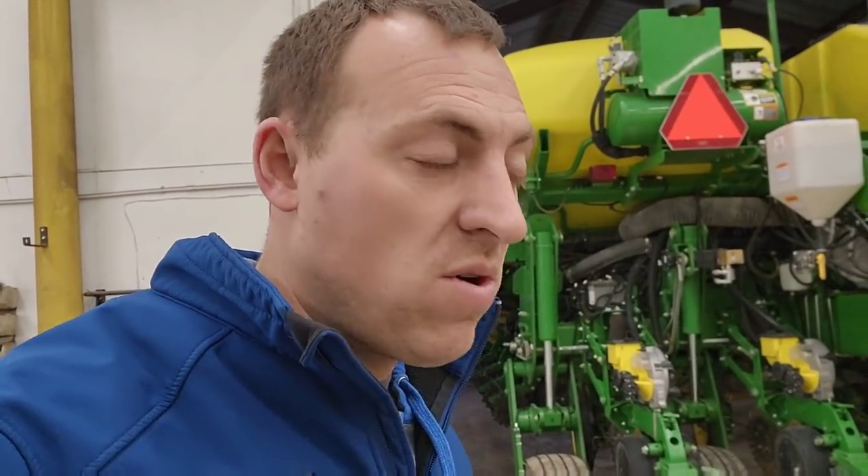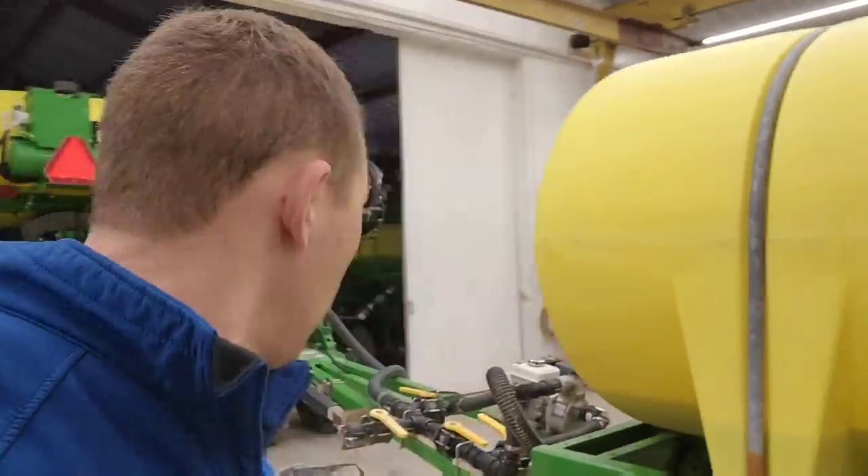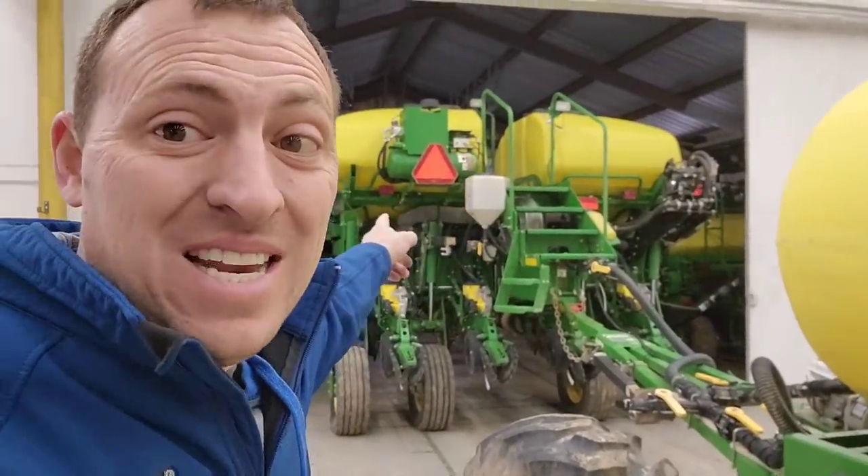Good morning - we're going to go plant corn today. It is brutal cold, like it's too cold to plant corn, but we're going to do it anyway because it's the 27th of April and it can't stay cold for very long, so we're going to do it.